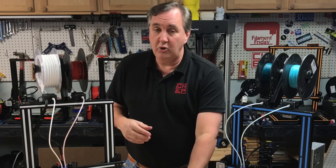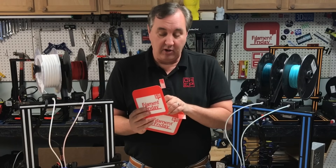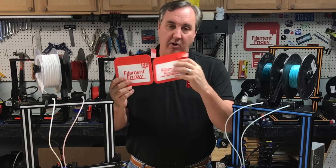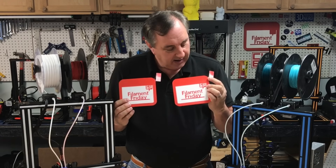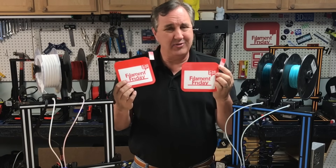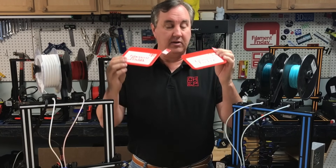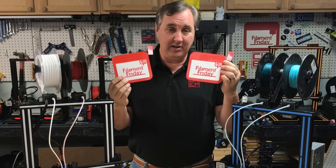Then I switched to Simplify3D version 4.1, which has an improved wizard for dual color printing. This version prints a bigger prime tower, and in this case the H came out the proper color. The spacing and overlap around the letters is a bit rough, but that's a setting within Simplify3D — not a result of the printer. They're nice and flat with no dual color edge, and I think it did a pretty decent job.